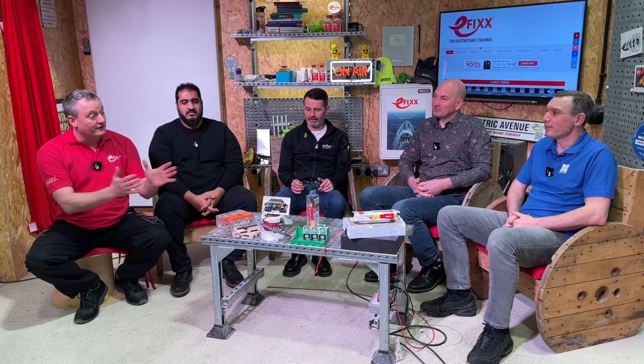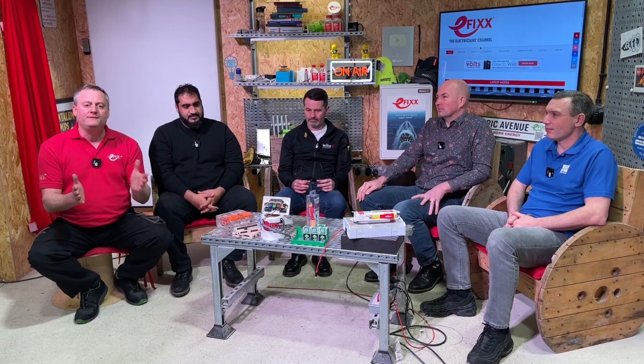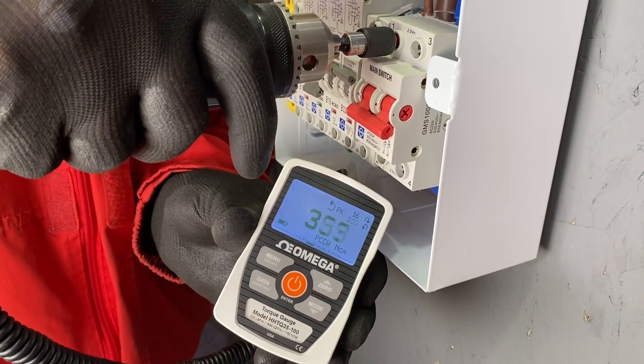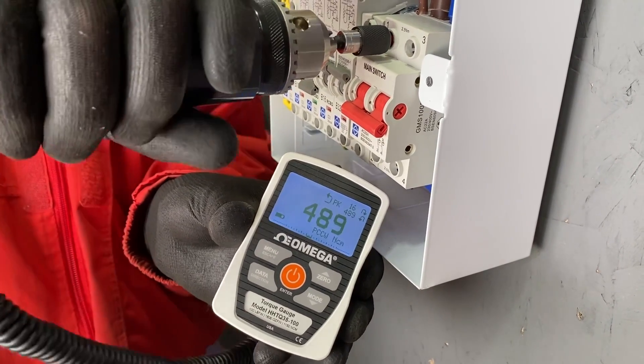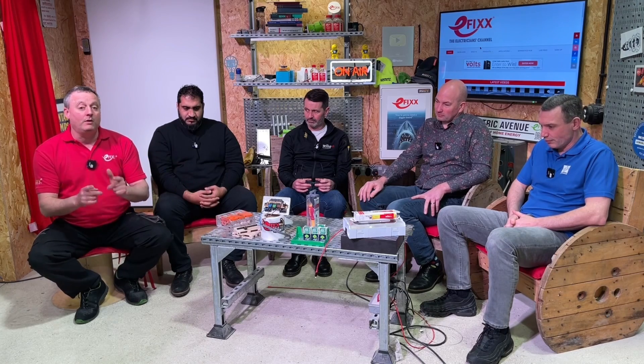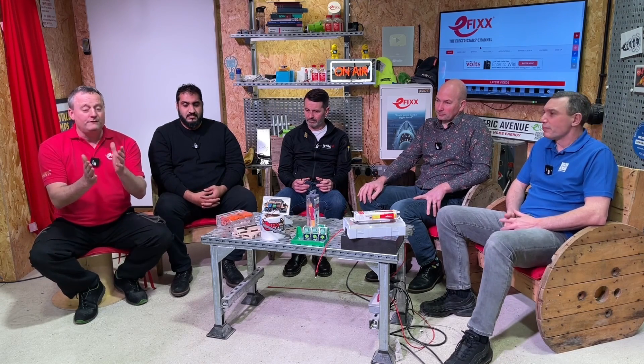As you clicked on this video, I've got the same people in front of me, and off camera we've had some great discussions worth sharing. The previous video's conclusion was that the physics of a conductor, whether connected over-tight or under-tight, has a massive bearing on what happens to that conductor throughout the life of the installation. If you haven't seen that video, the link is in the description - I recommend you watch that one first.